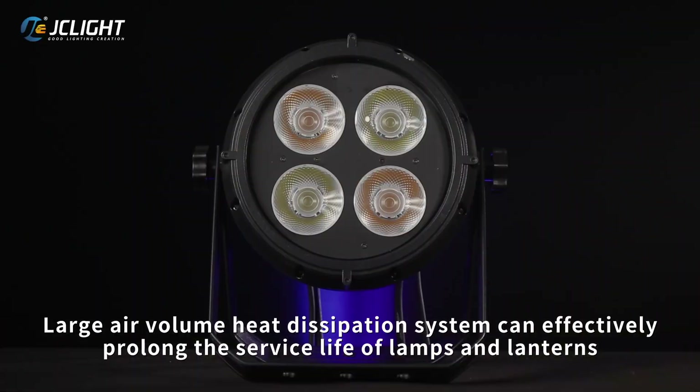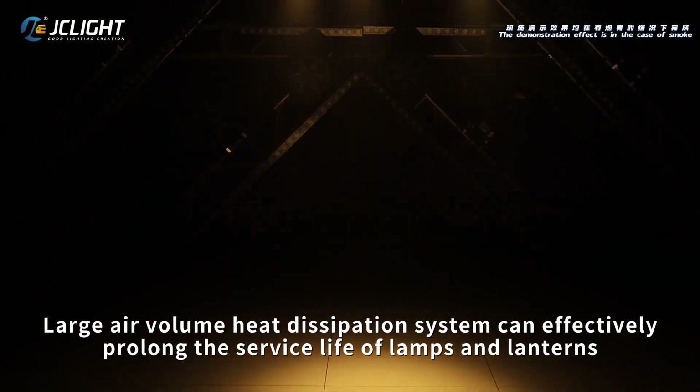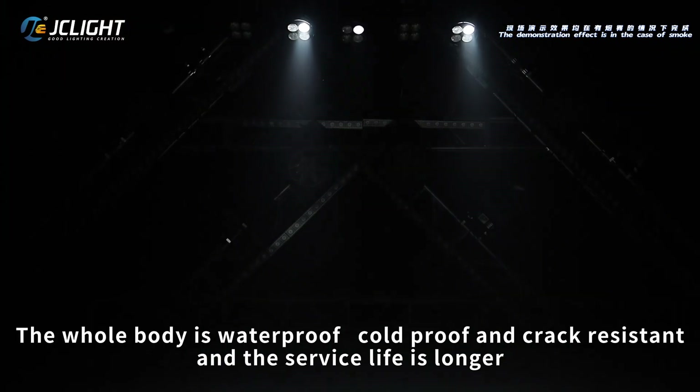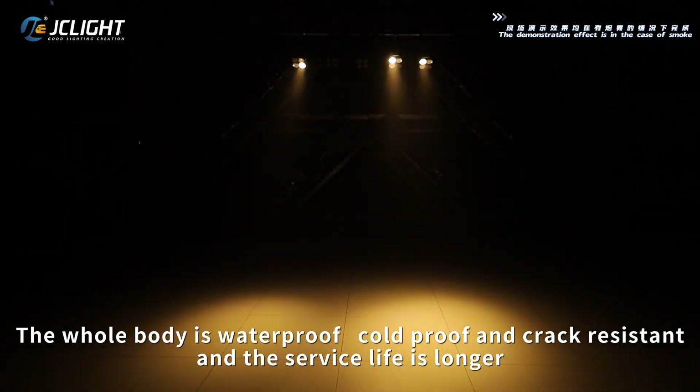Large air volume heat dissipation system can effectively prolong the service life of lamps and lanterns. The whole body is waterproof, cold-proof and track resistant, and the service life is longer.